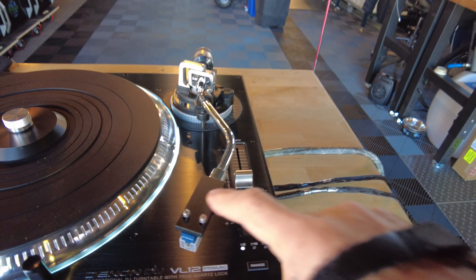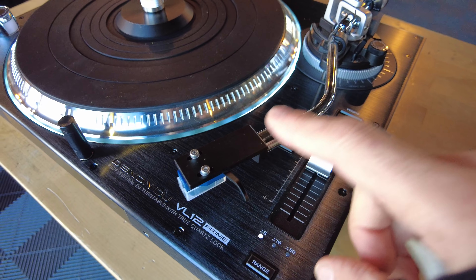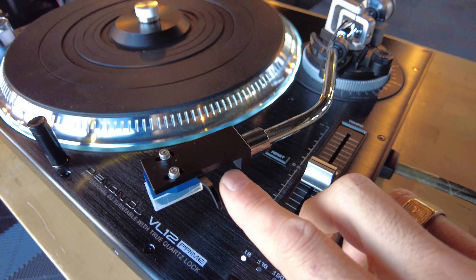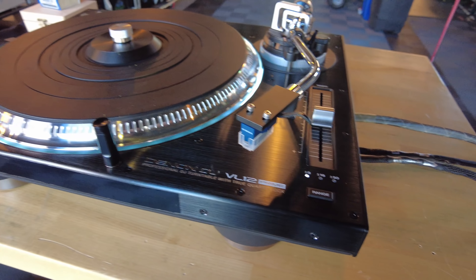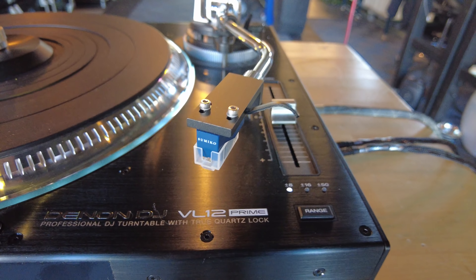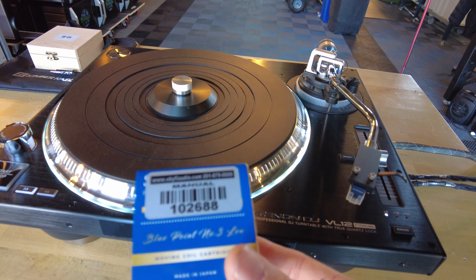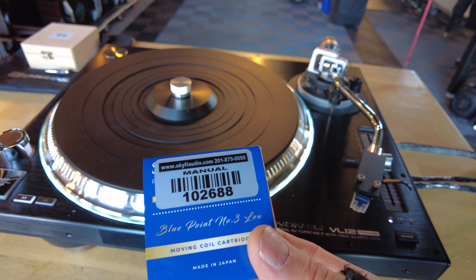We changed the headshell — this one happens to be made by Avis, but there are a bunch of manufacturers that make much better headshells than what would have come with the Denon. It also has much better cabling within it. Then we added one of our favorite mid-range cartridges, the Sumiko Blue Point No. 3. It's a high-output moving coil cartridge — this is the latest iteration, just released. Super hard to get due to manufacturing delays and supply chain issues, but we've got a few of these.